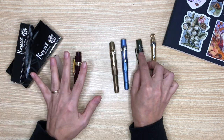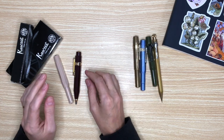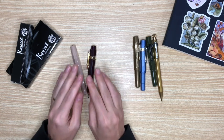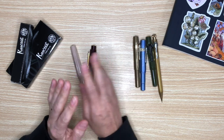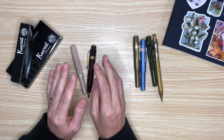Moving on to this section over here — Queveco kindly gifted me these for this review, and I picked three. I'm keeping two and I'm going to give away one. Yes, this is also a giveaway video. If you want the full details of that, you have to wait till the end of the video.